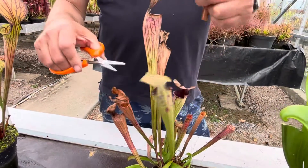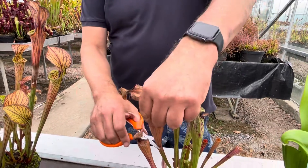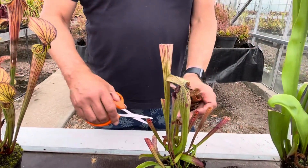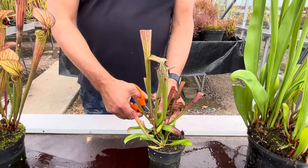Not everything - so this one here, for example, just at the very top. And here. There we go, it's looking better already. Done.